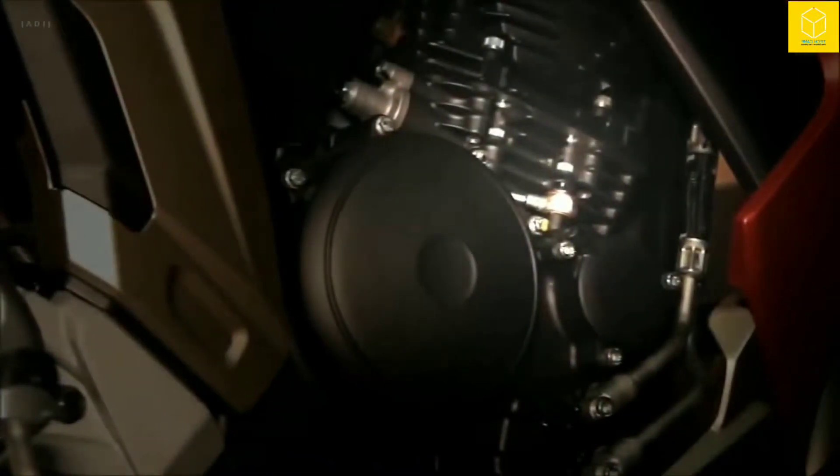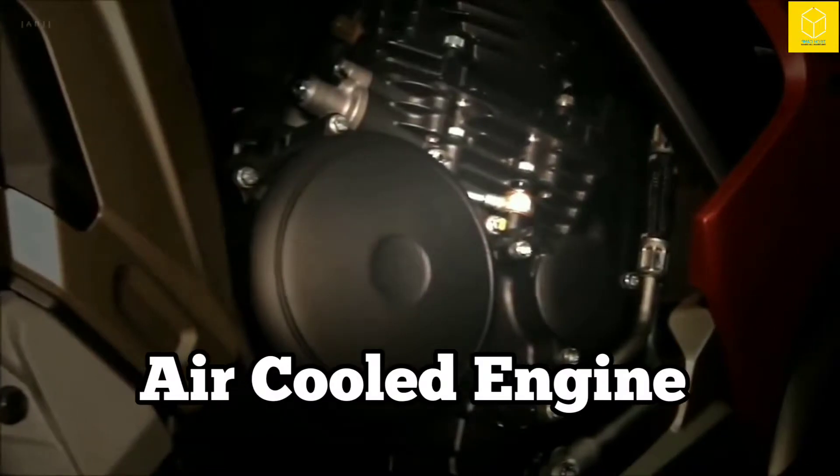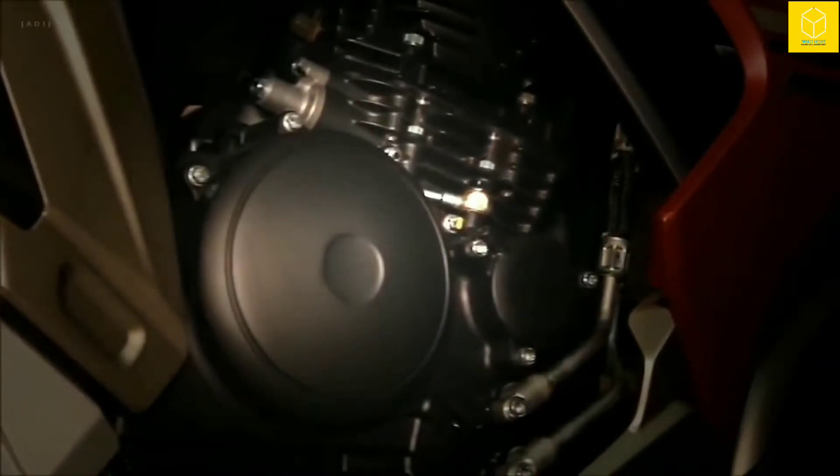This is actually called an air-cooled engine, since it only has fins, and fins do heat transfer with the help of air.